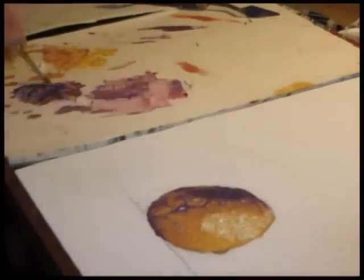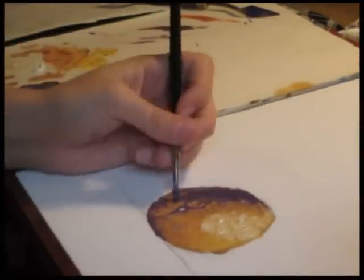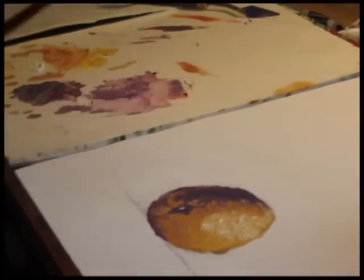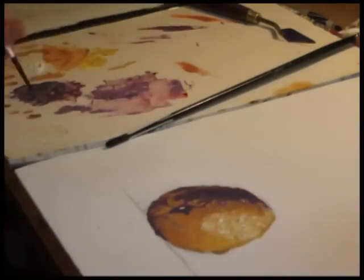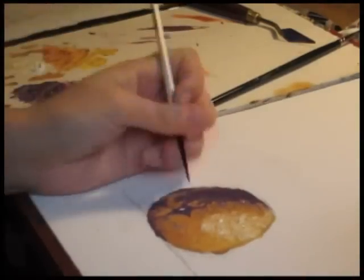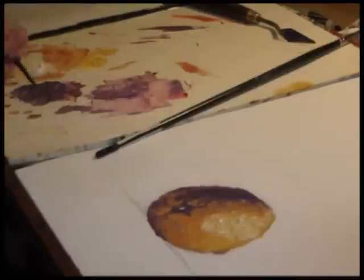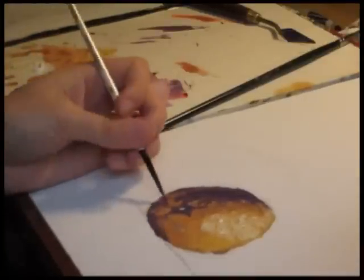Now I just highlighted it with some white and I went back over the darker areas and darkened it some more. With oil painting, it's a slow process — if you see something you want to fix later, you can always go back and fix it. This paint brush I'm using now is a very small paint brush for the little details.